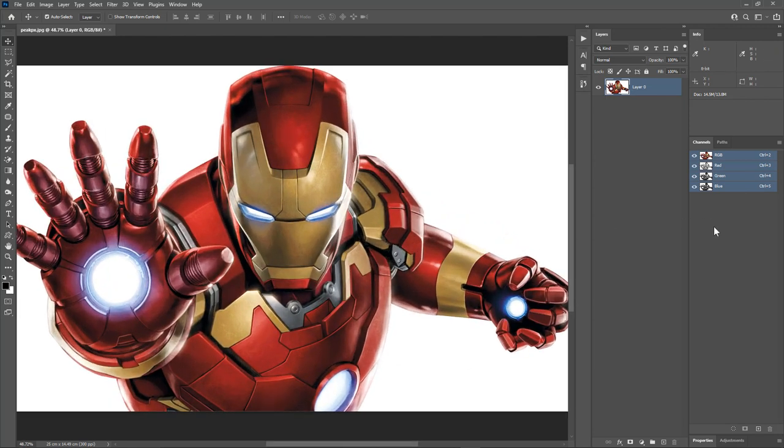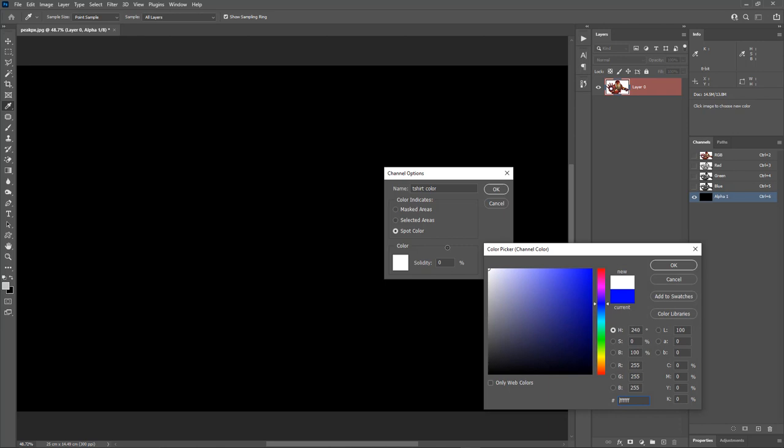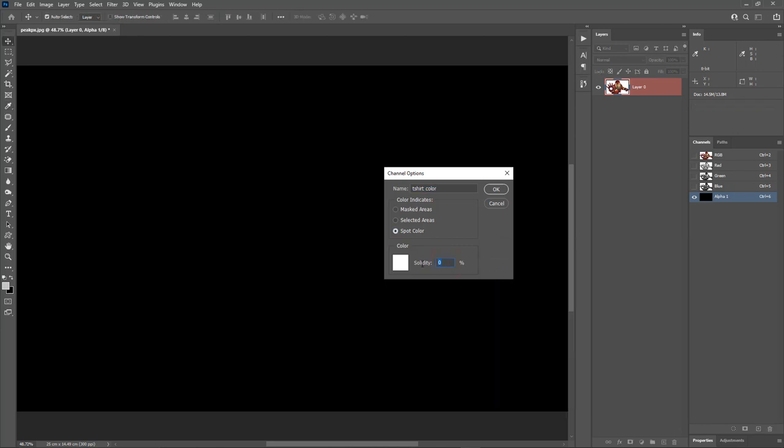Let's make a t-shirt color channel. Hit the create new channel icon. Now double click on it. I'll call it t-shirt color. Change the type to spot color and pick the white color. Hit OK. Change the solidity to 100 percent and hit OK.